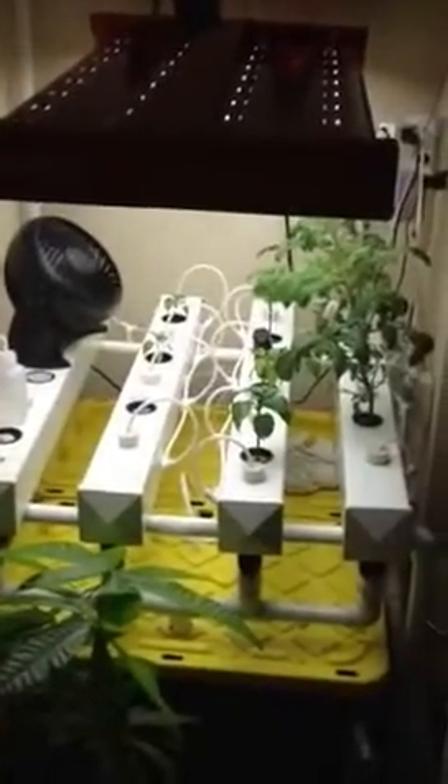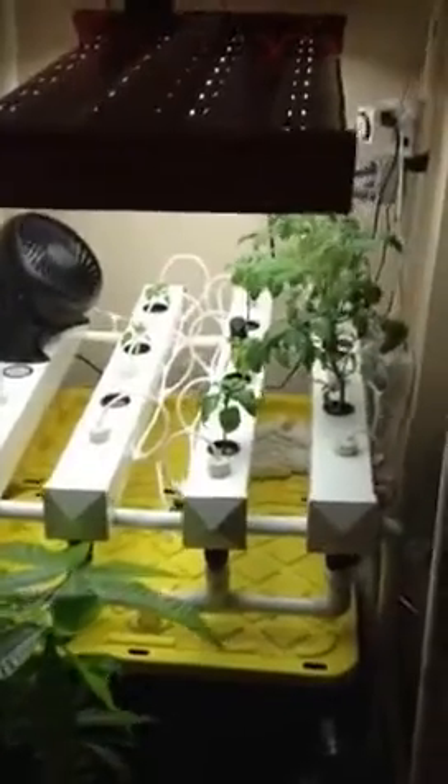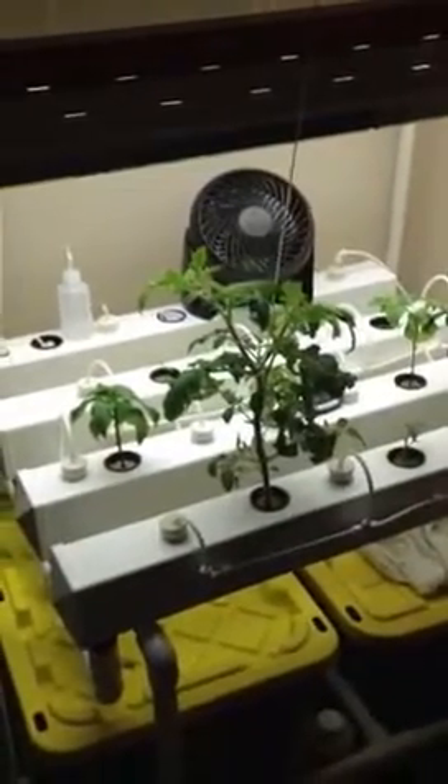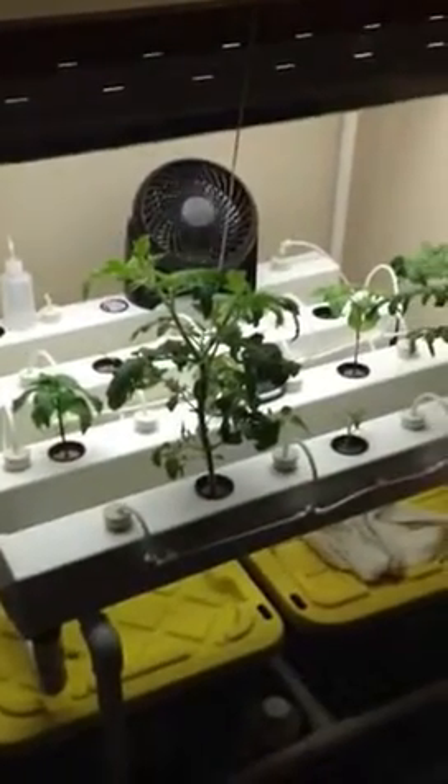Hello there fellow hot pepper members. I've been meaning to get around to doing this but I got so busy with school starting and Christmas and everything, just the usual life necessities, that I didn't get to document this well. But here is my aeroponic system.